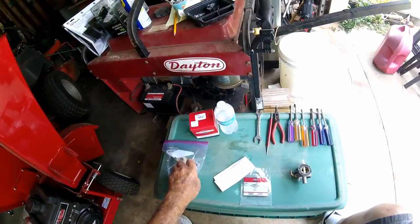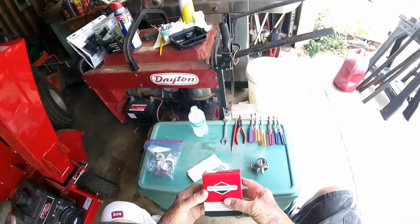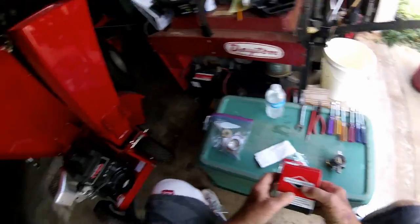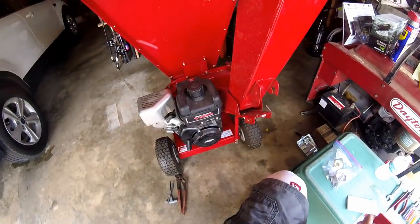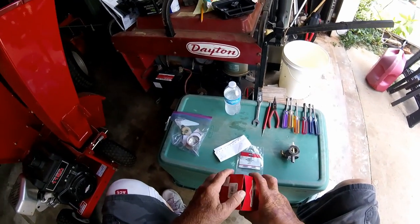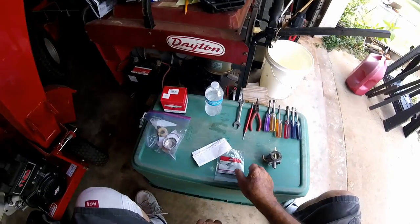Good day, my friends. Walter here. Today we're going to be seeing about installing a new carburetor on this wood chipper. But before I get into that, I'm going to explain a little bit about how I screwed up my old carburetor.